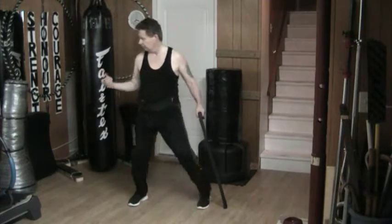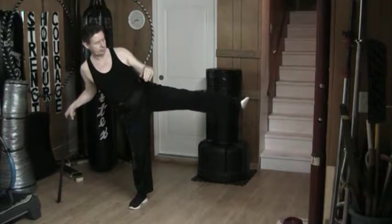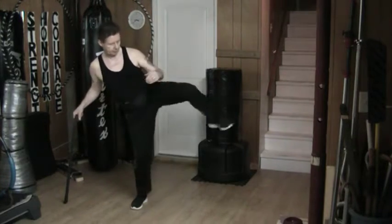Same thing going the other way. I simply step and cock, dragging it all the way up, out, back, down and back. And quickly, like that.